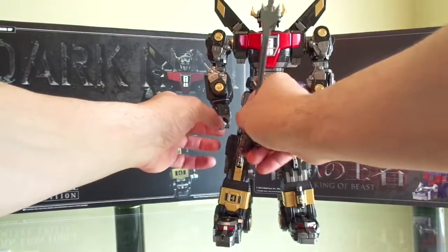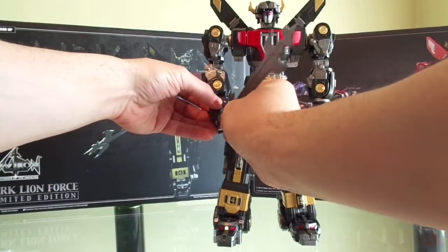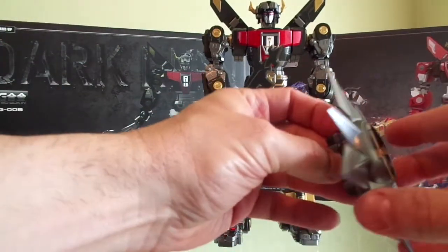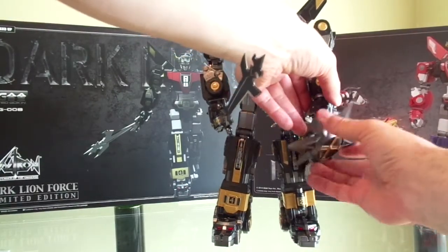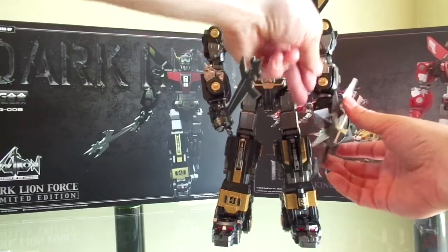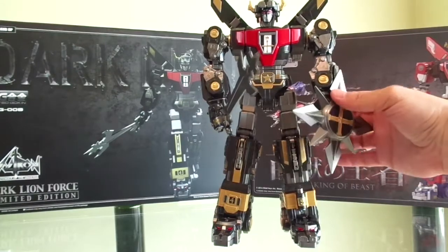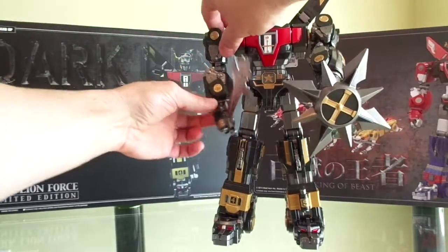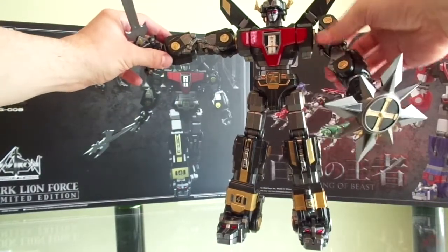I'm going to go ahead and give him his sword. And there's a spinning attack blade here. That kind of droops a little bit — it'd be cool if it just hung up to the side there. With the added articulation, you can do a little bit more dynamic posing.